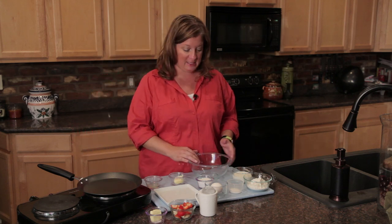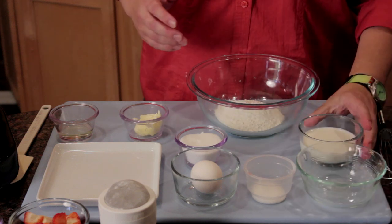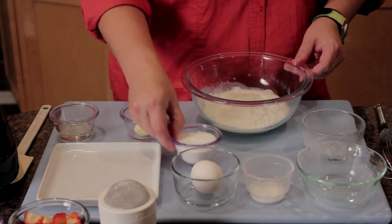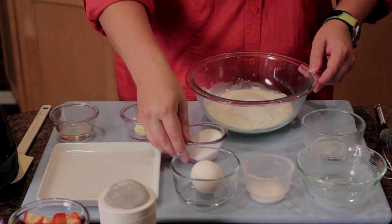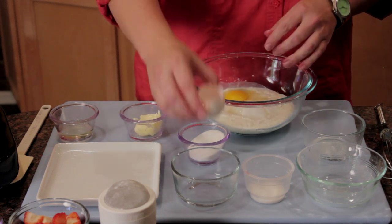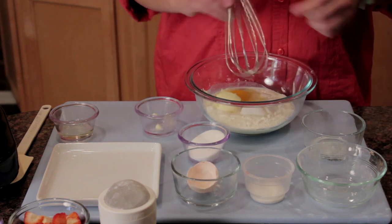I'm going to go ahead and add my half a cup of flour, about half a cup of milk, a pinch of salt, about a tablespoon of sugar, and then one egg. I'll go ahead and add our softened butter at this point. Then I'm just going to whisk it.